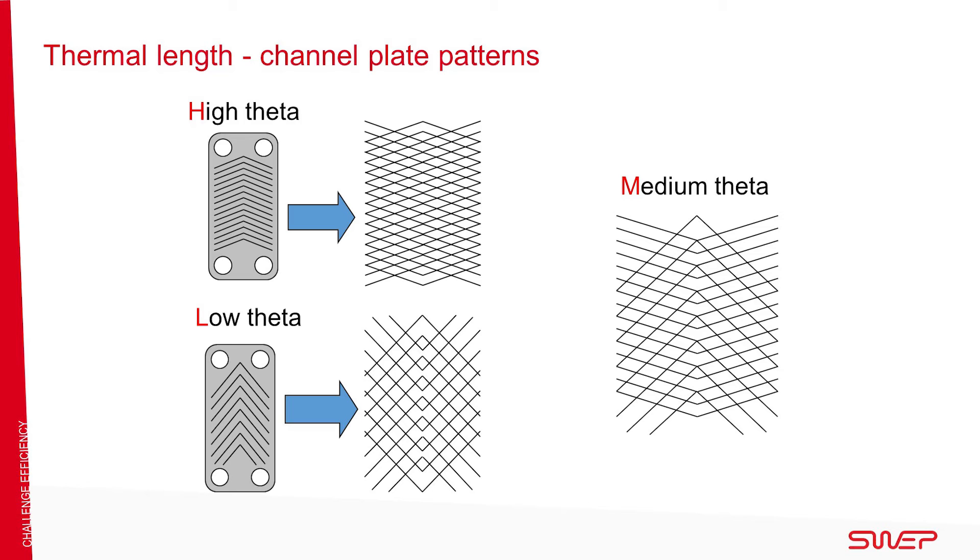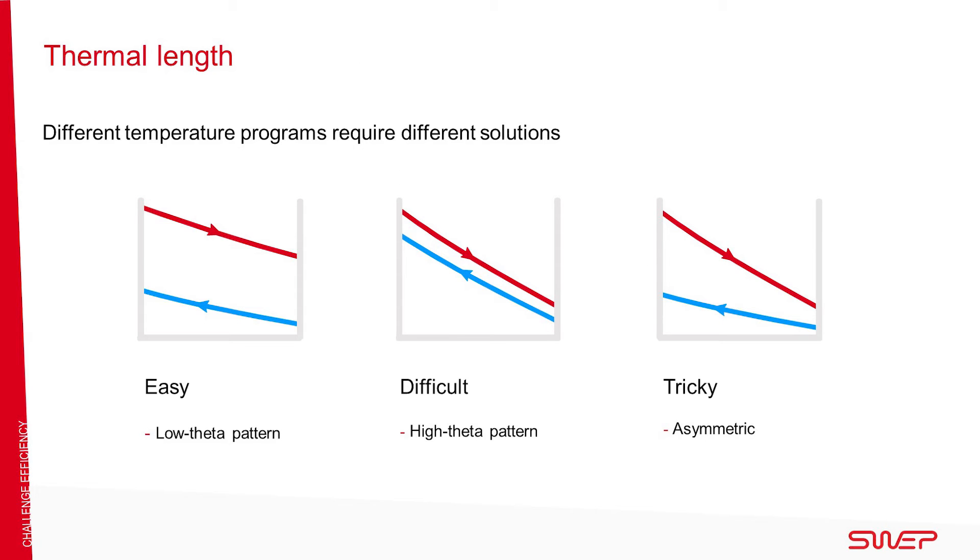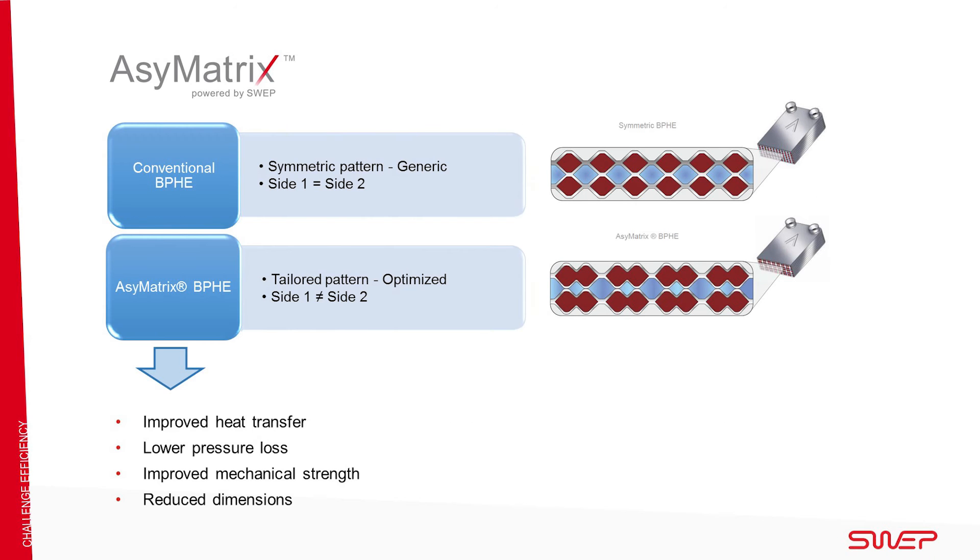The low theta pattern with a low chevron angle has a low thermal length. A mix of high and low theta is used to achieve intermediate thermal performance. In a high theta application, the temperature program requires a greater area achieved with longer plates, multi-pass, or a high theta pattern, resulting in a higher pressure drop. In a low theta application, the temperature program requires a smaller area achieved with shorter plates, single pass, or a low theta pattern. A BPHE with a mixture of high and low theta plates is known as an asymmetric BPHE.